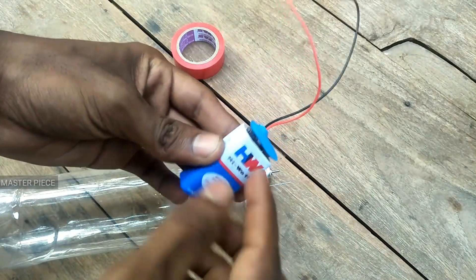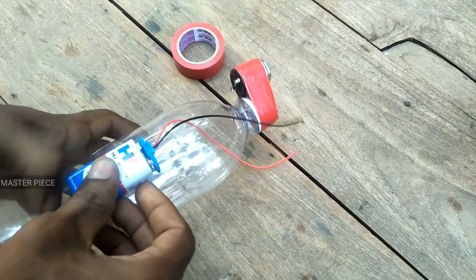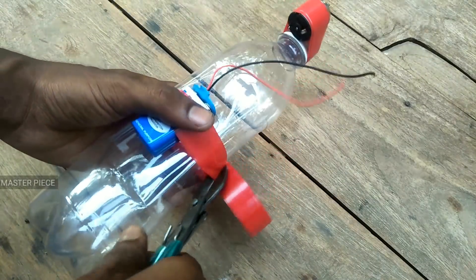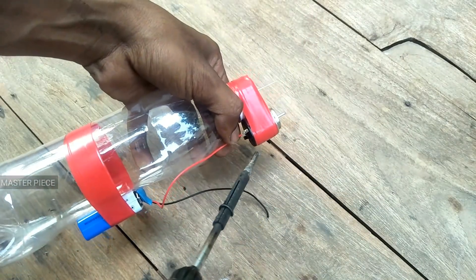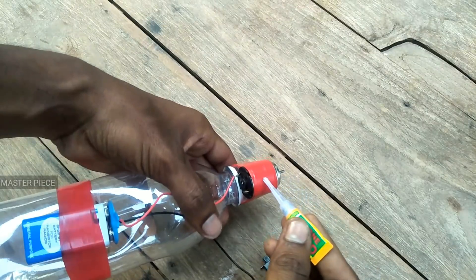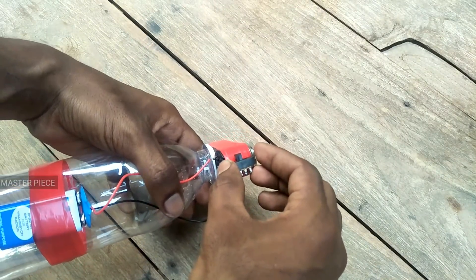This is a water bottle. This is a 9-volt battery. In the bottle there is a cellotape. There is a connection with the battery. It is a switch to a motor.